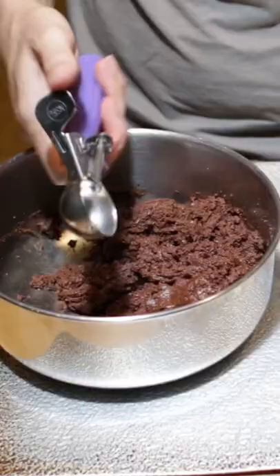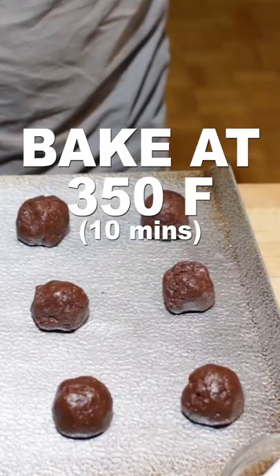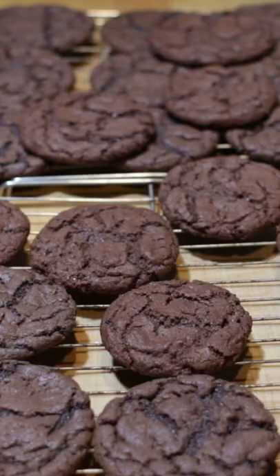Scoop some dough and form a ball about 1 inch in diameter. Bake at 350 Fahrenheit for 10 minutes. Let the cookies cool for a minute, then transfer to a wire rack to cool completely.